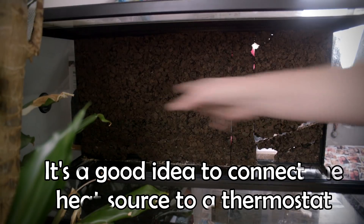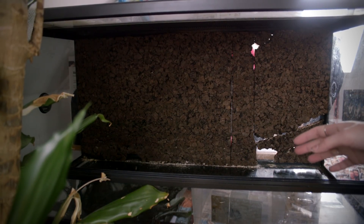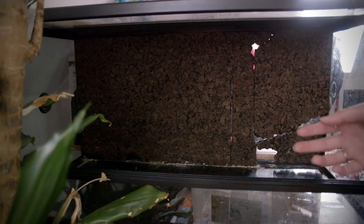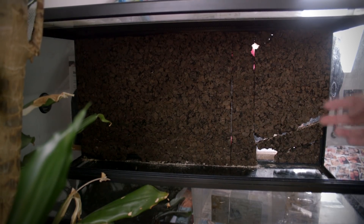The next thing we need is some sort of substrate. The California kingsnake really does prefer to burrow, like the corn snake, but I have chosen to keep Barnaby on newspaper because she's doing perfectly fine on that. You can of course go with whichever substrate you like, but do know that this is a species that does like to burrow.